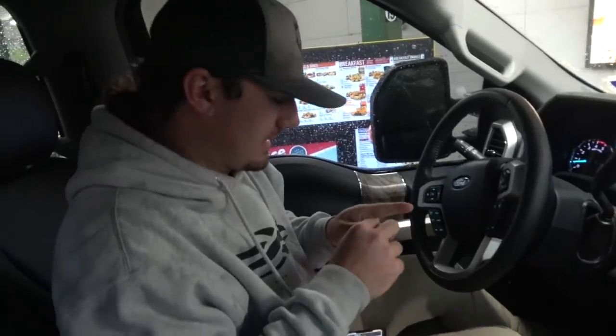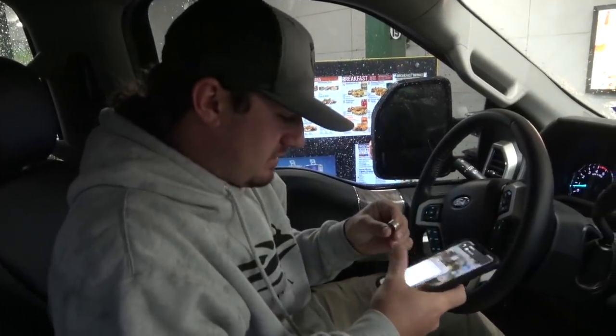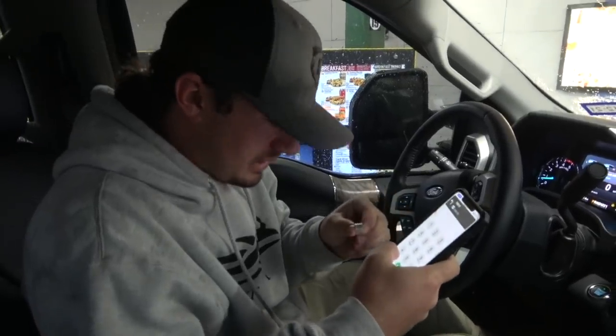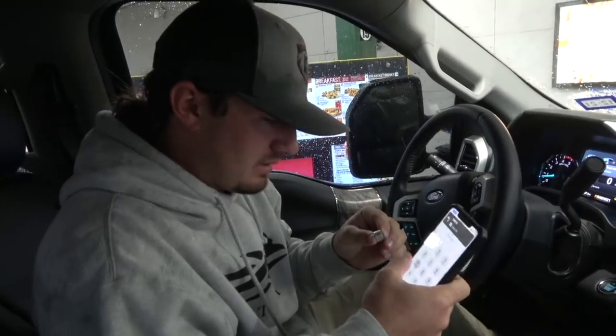So we're sitting in the Sonic drive-thru getting a little grub before this seven or eight hour drive home. But here's the band — I'm going to call this number. I doubt anybody's working, but I'd like to see what they have to say about it.